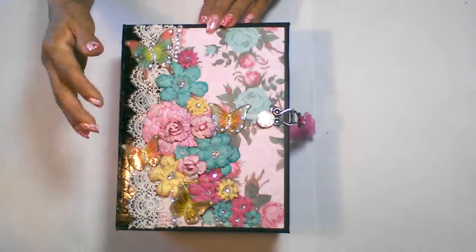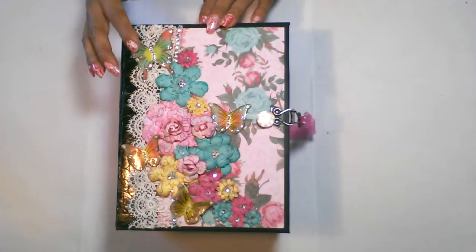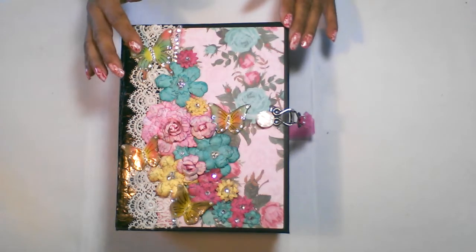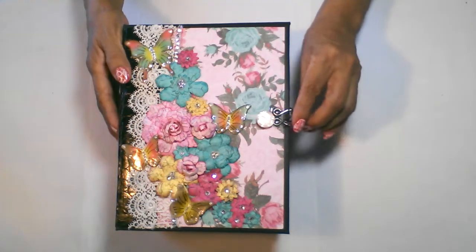I die cut all four of these butterflies, colored them, and then lacquered the top and added bling on top. I also included this hook and loop closure.